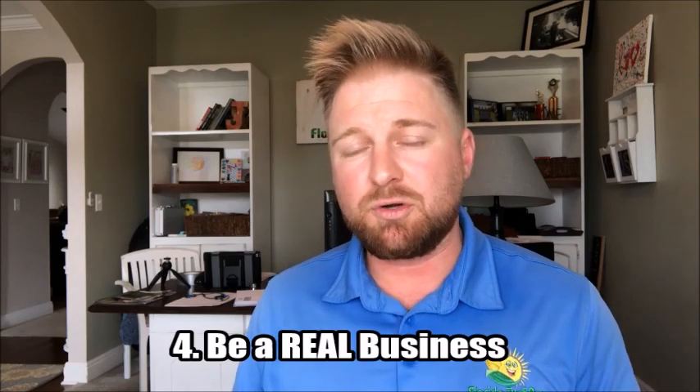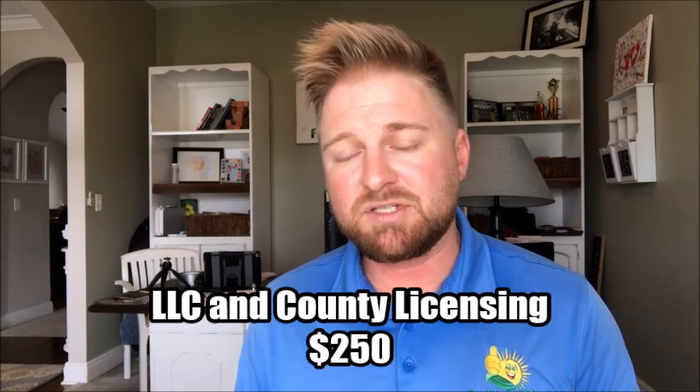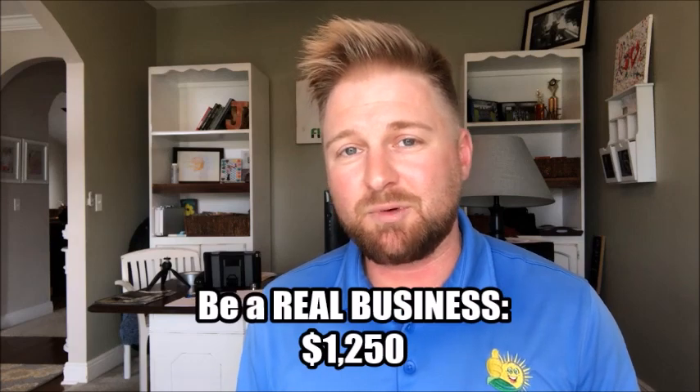The fourth expense when starting your lawn care business is the business setup itself. I would recommend the best value would be to set up an LLC and also get a million dollar general liability insurance policy for your business. The cost of setting up your business with an LLC and having a million dollar liability policy will be about $1,250. The budget approach — unfortunately, being a legitimate business is the only way I'll tell you how to do things. You have to get an employer identification number, go to your county, get licensed, and set up some type of insurance for your business. So I'm going to stick with $1,250 even if you're trying to start on a shoestring budget.